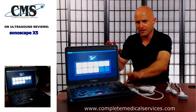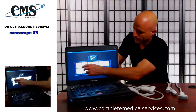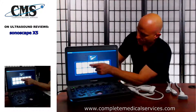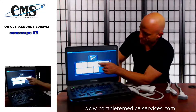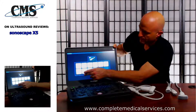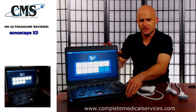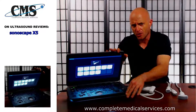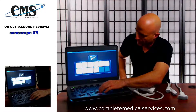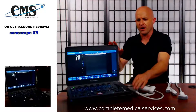Starting on the left-hand side, the preset graphics include carotid, thyroid, breast, superficial, testicle, artery, venous, upper nerve, lower nerve, and MSK. It's a different and nice way of showing the presets — it makes it really easy to select. So if I want to go to a carotid study, I just move the cursor to carotid and we're ready to do a carotid scan.